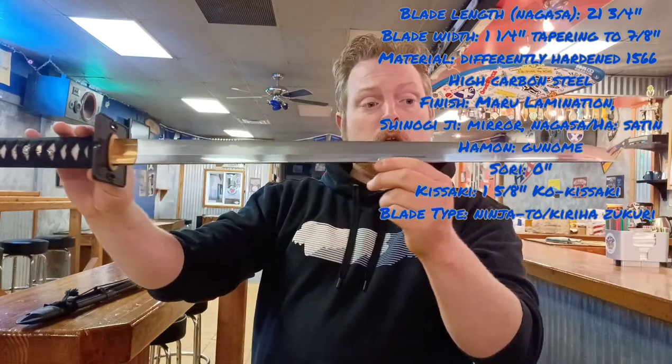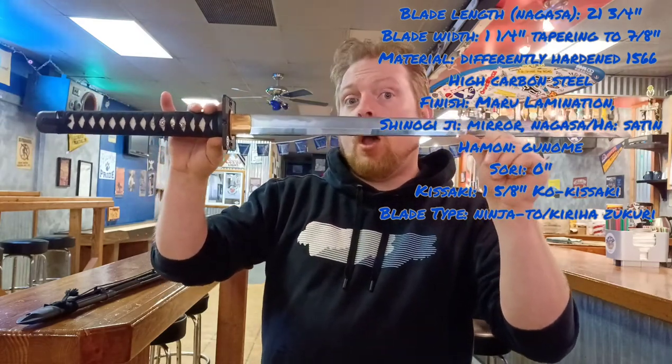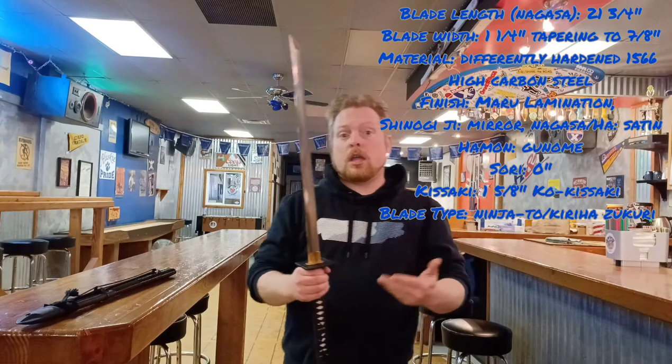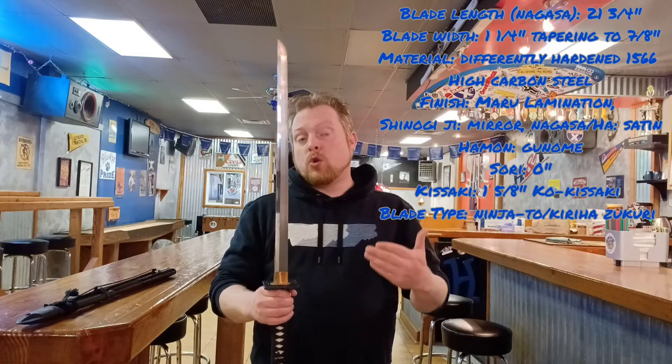The material is a differentially hardened 1566 high carbon steel. It has a maru lamination, and its polish is mirror at the shinogi-ji, while the nagasa or ha has a nice satin counter-polish. The hamon is a gunome pattern hamon, and as you can see, due to its straight blade design, there is no sori. The kissaki is one and five-eighths inch and is in the ko-kissaki termination. The blade type is a modern ninja-to, or historically, a kirazukuri blade type.